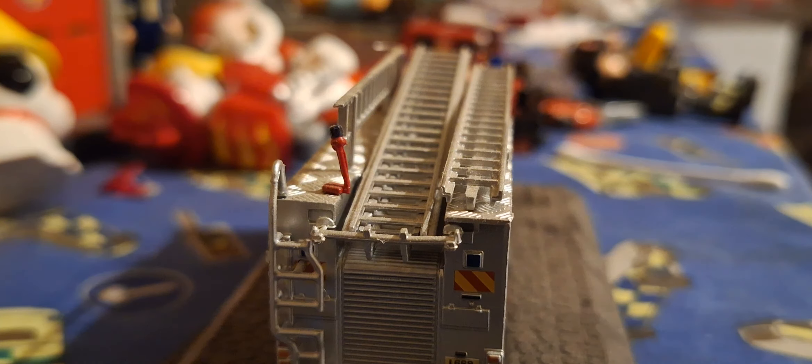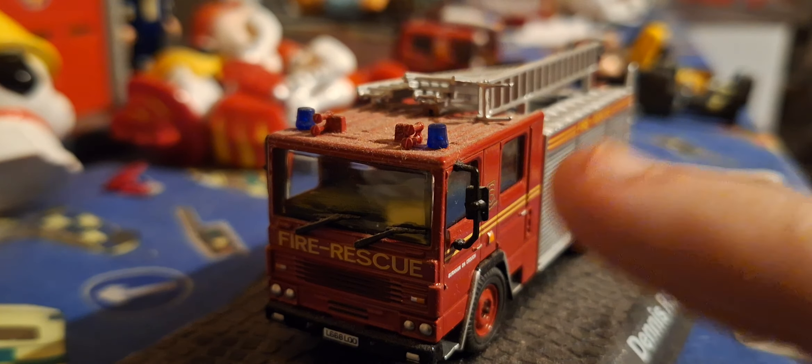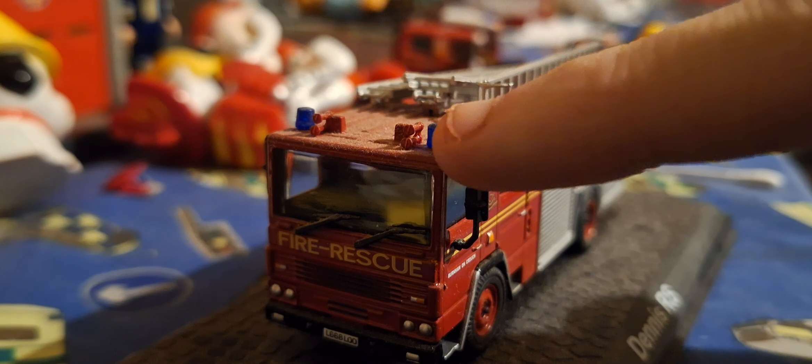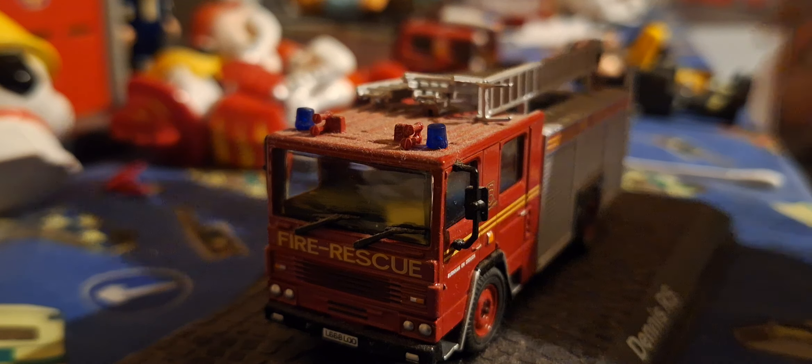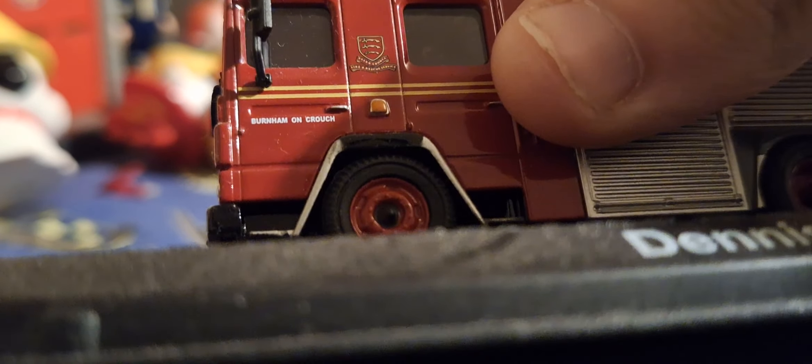You can see the model now. So we have a Dennis RS — Dennis RS. And this is a fire rescue. It's got a ladder. It has a beacon on top. Flash your beacon.